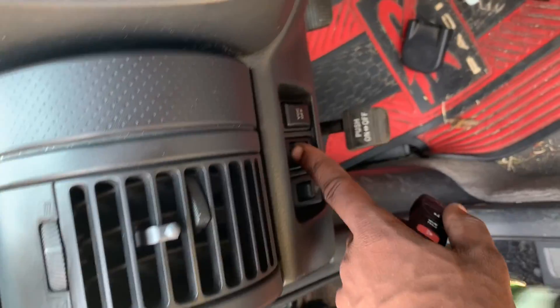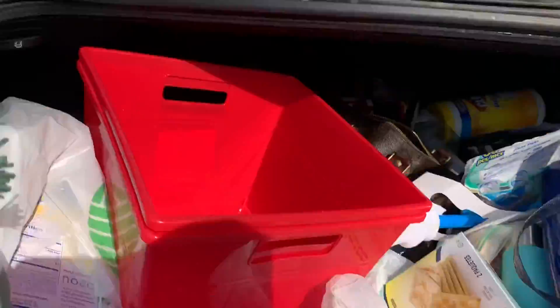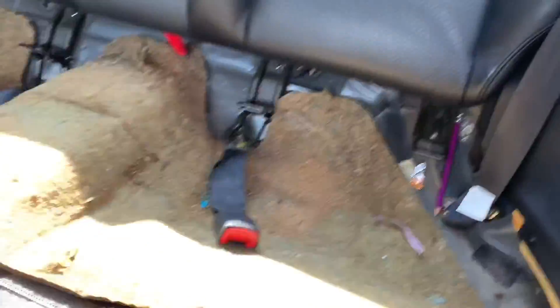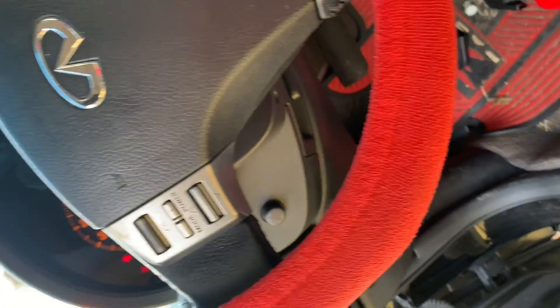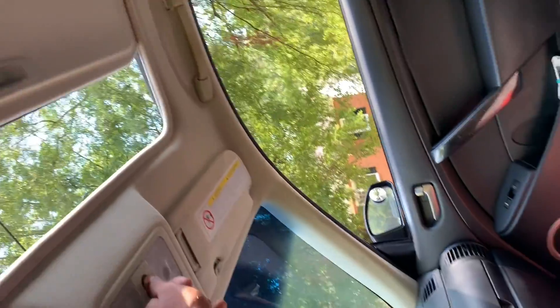Now that we're in the vehicle, we're going to open all windows, open all doors, go in the trunk, and pull the lever so I can drop the back seats and begin to mask to paint the back. Open the trunk — there's a button right here, you pull that button and the back seat can now fall down. Now it's time to open all windows and the sunroof as well.